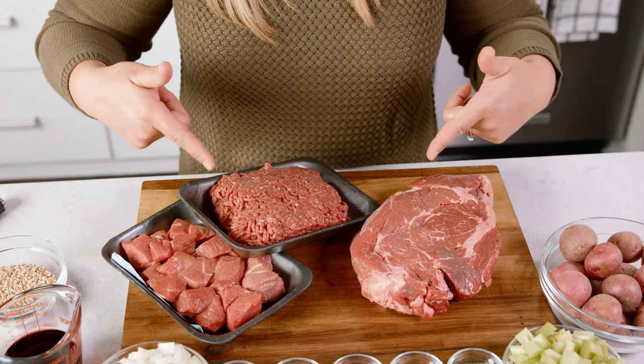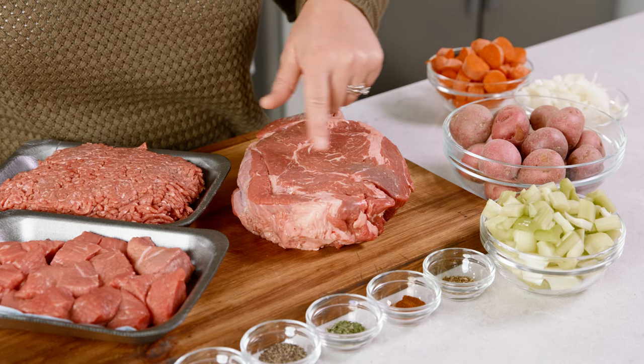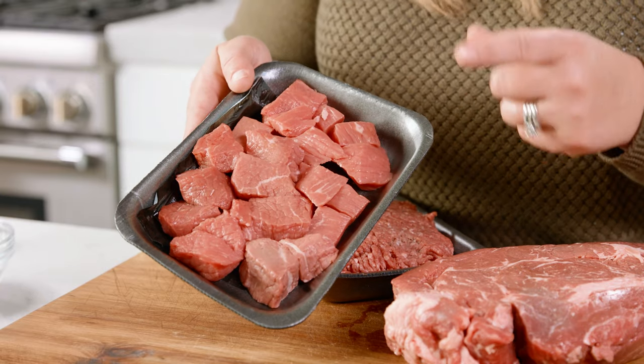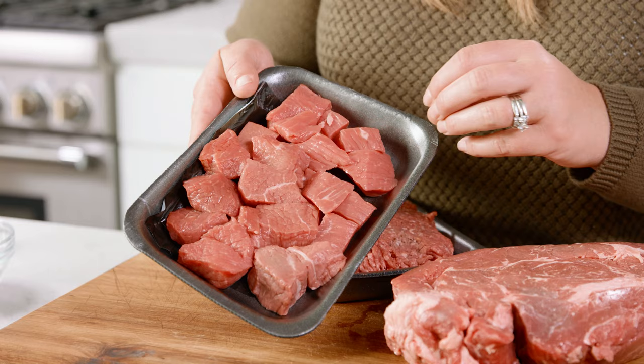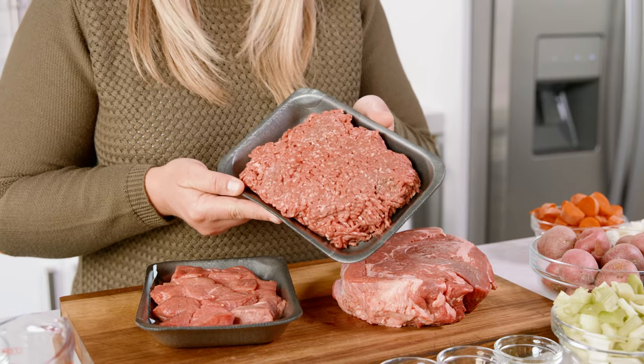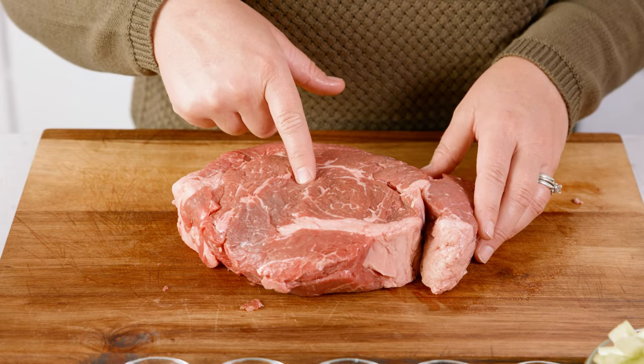To start off let's talk about our beef. I love using a chuck roast. This is such a beautifully marbled cut of meat and it brings so much flavor to our soup. You can oftentimes find stew meat from your butcher which is typically from a chuck cut as well, or if you want to use ground beef that'll work as well. But if you can choose, get a chuck roast — trust me on this one.